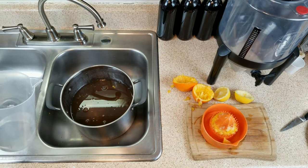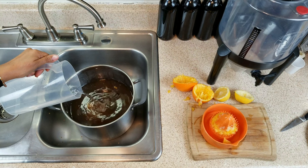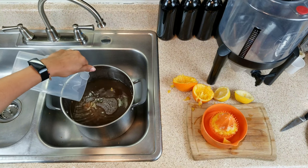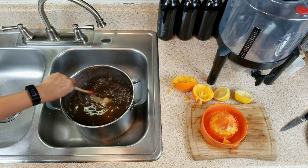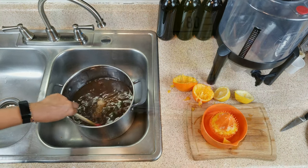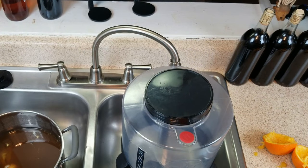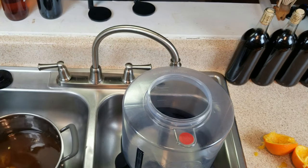We're going to add in some of the remaining water. We started with two quarts; I figured the honey was worth about a quart, and I'm going to add in a little bit more now to bring this up to our four quarts. I'm going to stir this in, and then I want to take a hydrometer reading. Our hydrometer reading came in at a respectable 1.108.